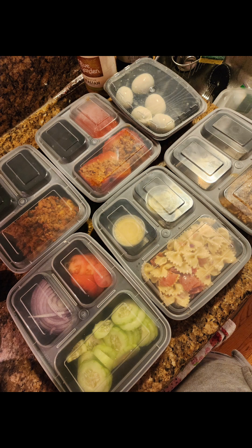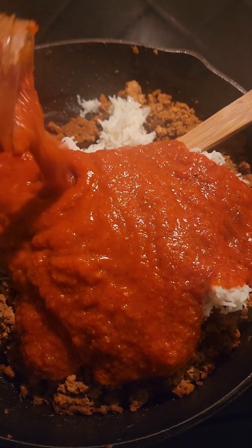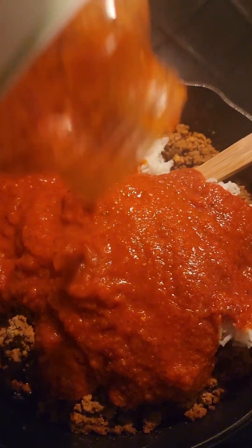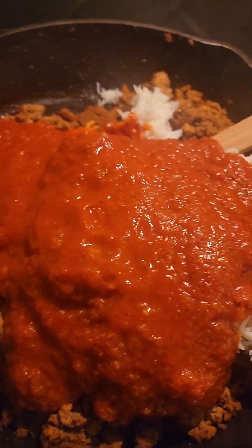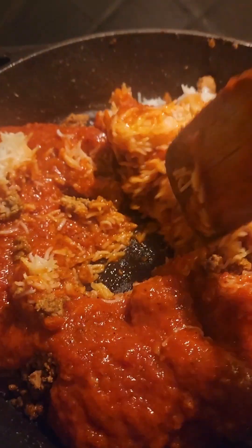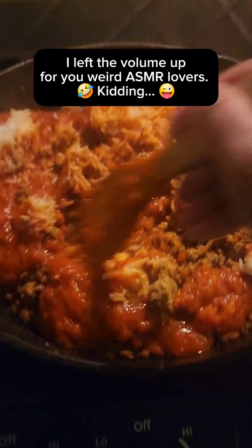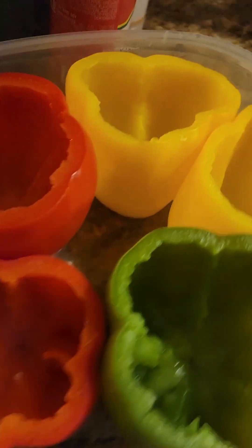Hey guys, this is week three of meal prep — making healthier choices. We are doing some stuffed peppers; it is such an easy thing to do. I got some Yo Mama's basil fresh pasta sauce which has all natural ingredients, no sugar, low sodium — it's one of my favorite go-tos. It's a little more expensive but it's worth it for all those natural ingredients. I'm just mixing up the turkey meat, the basmati rice, and the sauce.